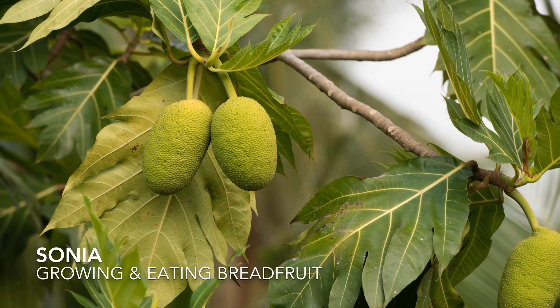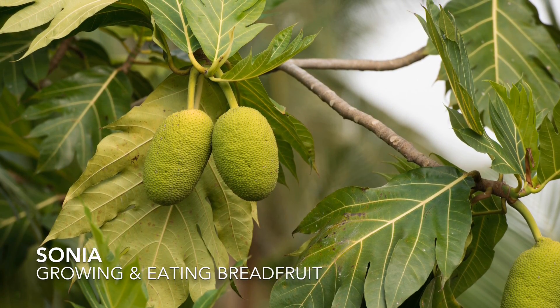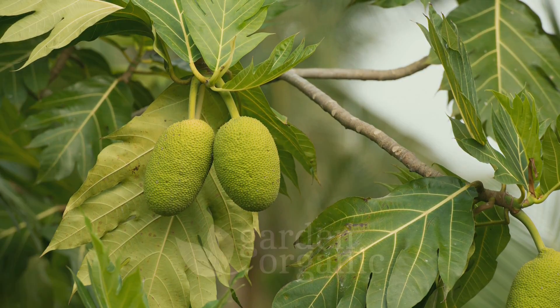You know, a lot of Jamaicans use it and it grows in these big tall trees, just like a coconut. The trees are very tall and the breadfruit grows on them.